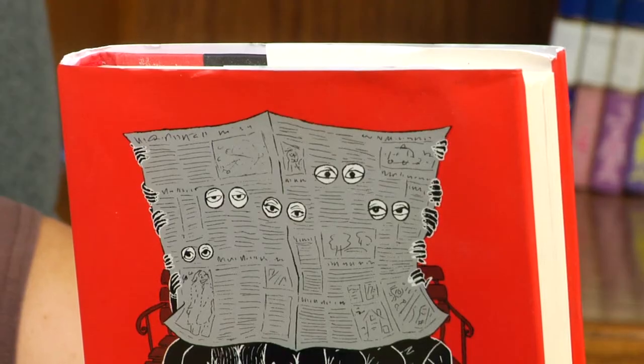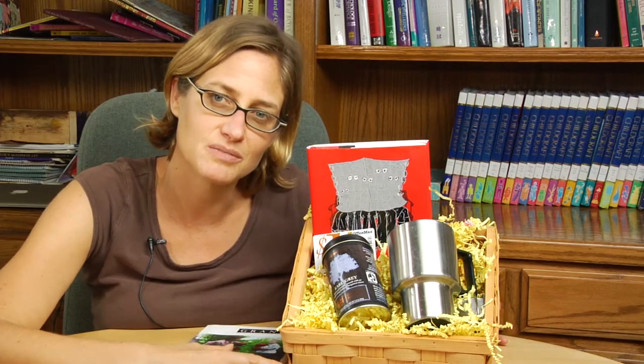The way that I like to put together a basket like this is to think about a book or maybe two that the person will enjoy, but then also think of the other reading-related activities that the person might do.